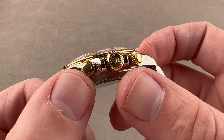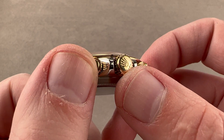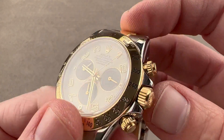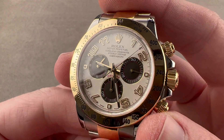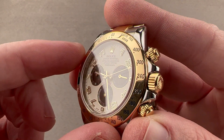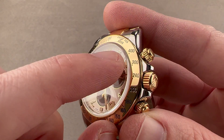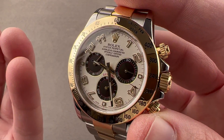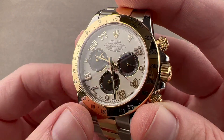We have a screw-down crown and screw-down pushers. You know it's a triplock crown in gold because it has three dots with the center dot largest. It is a 100-meter water-resistant watch. We have a tachymeter scale outboard — this is the pre-2016 tachymeter design, and you can see the little dot indices next to the numbers. It can be used with the chronograph to gauge the speed of an object over, for example, a mile or a kilometer.